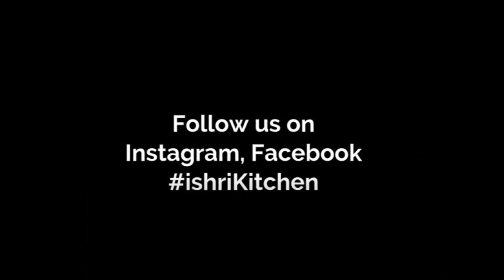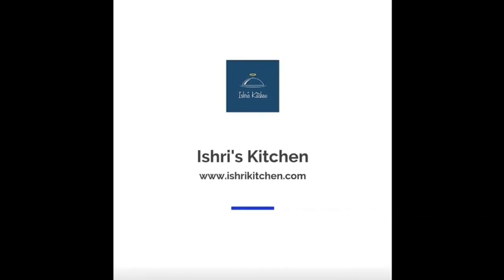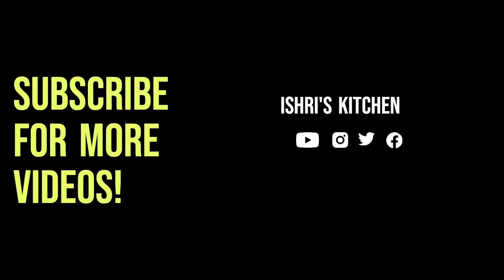Your Navratri special aloo ki sabzi is ready to serve. Enjoy it with puri or cheela, and Happy Navratri! Do tell me in the comment section how you find this recipe, and don't forget to follow us. Thank you!